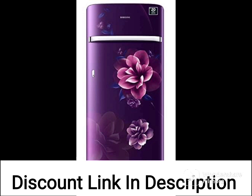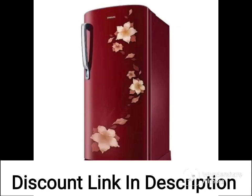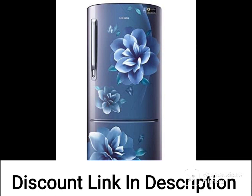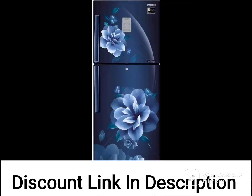Overall, the Samsung 253L 2-Star Inverter Frost-Free Double-Door Refrigerator RT28T30226UHL Mystic Overlay Blue 2022 model is a reliable and efficient refrigerator that offers ample storage space, convenient features, and energy-saving capabilities.